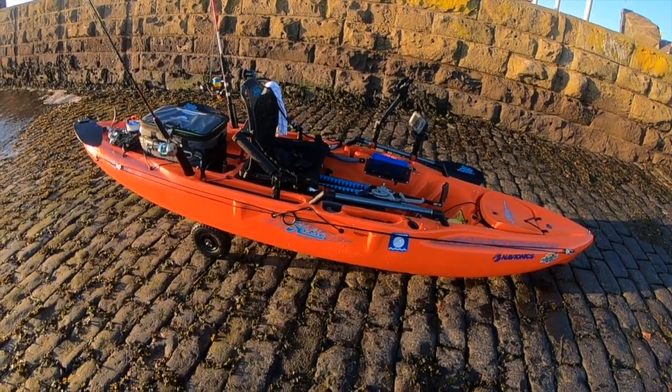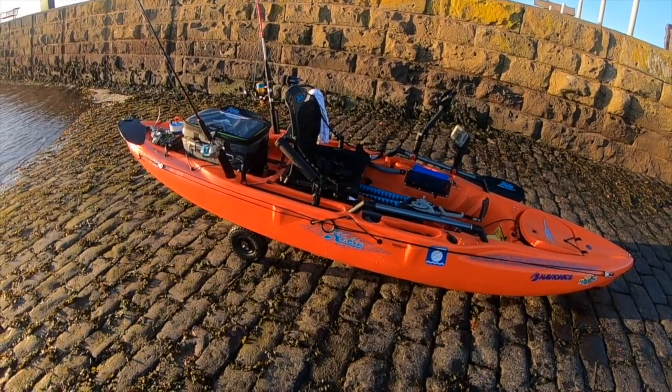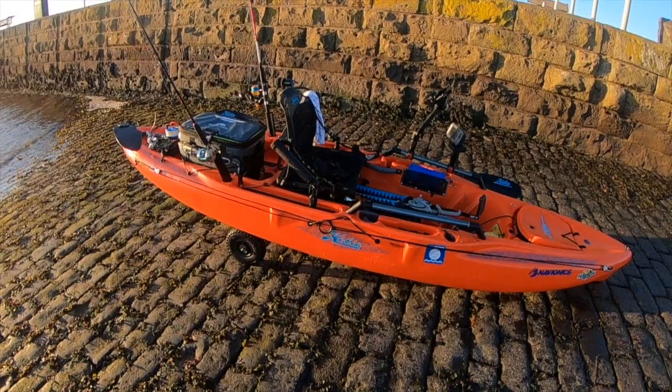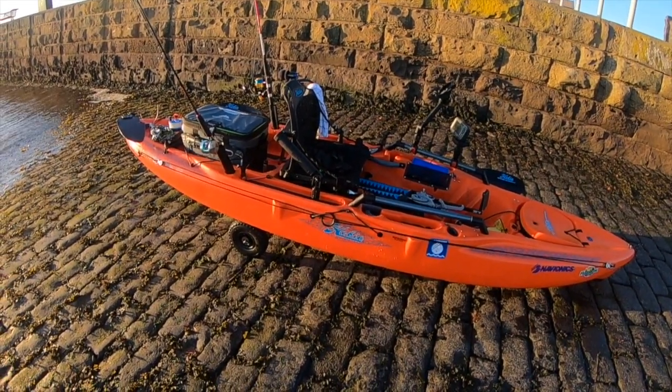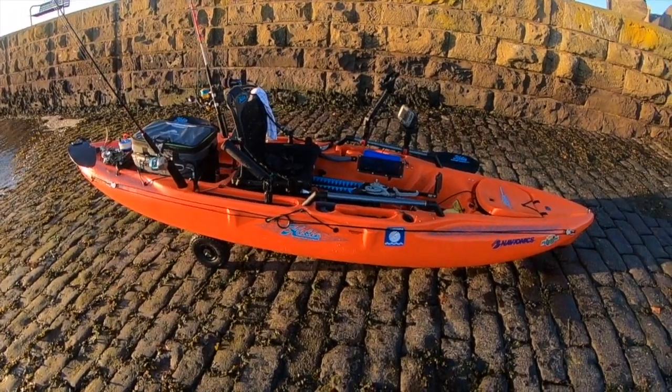Hi guys, welcome back to Kayak Mission Scotland. Just finished my fishing trip a little bit early and I thought I would do a once over on my kayak. A lot of people are interested in how people's kayaks are set up and this video is probably long overdue.